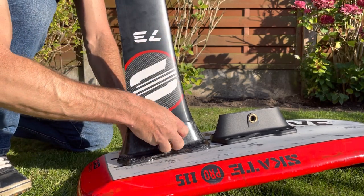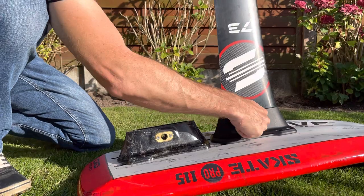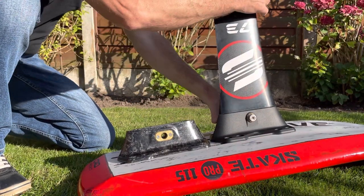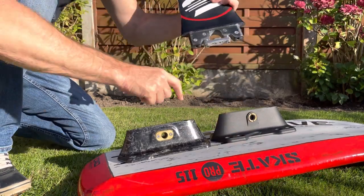If I change the mast into the aluminium plate and then put the pin in, the pin will go in but, as you can see, it's not secure.